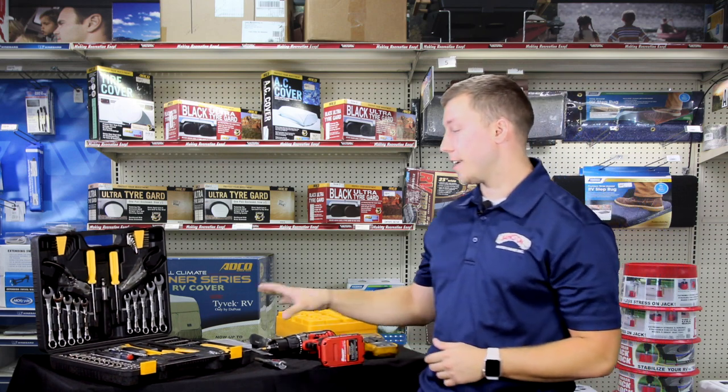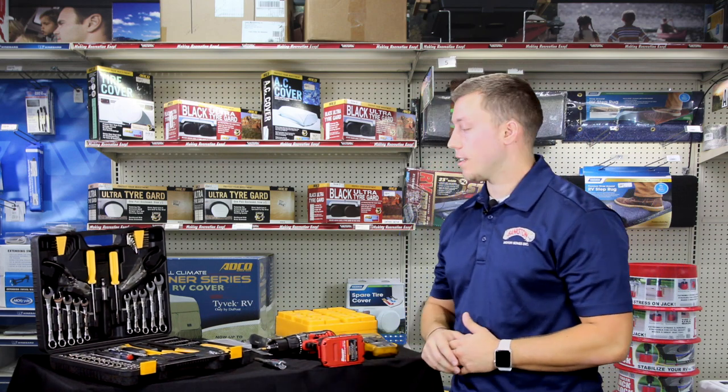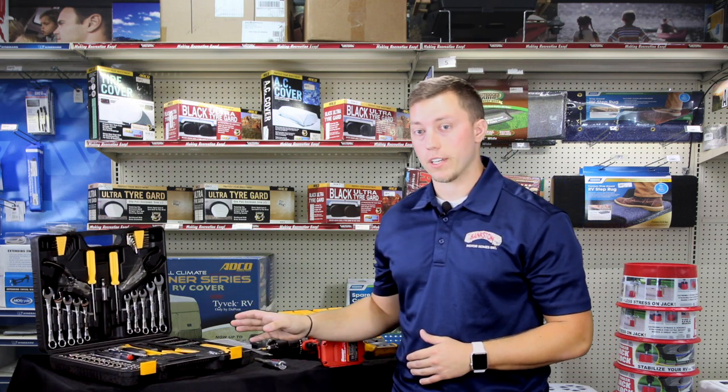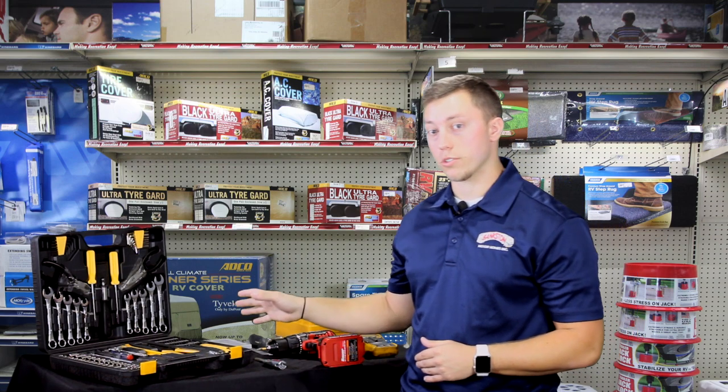First off, you're going to need a standard tool kit that's going to come with a standard socket, wrench, and screwdriver set — anything of that nature. You can get it at any local hardware or parts store.